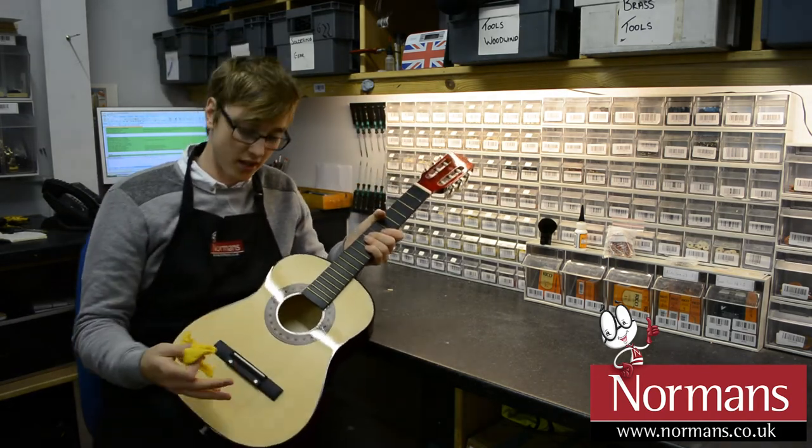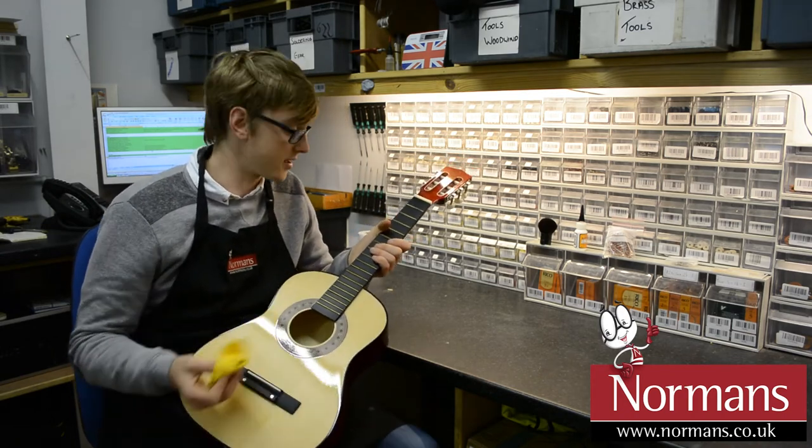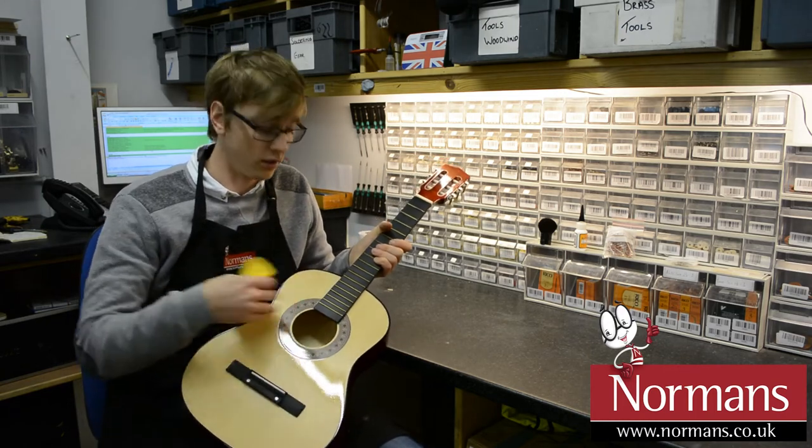Obviously that will take off any of the surface dust, and once you've done that, you're going to want to use lemon oil. You can use the same cloth or you can use a different cloth — it doesn't really matter, as long as you're not going to be wiping the cloth back on the body of the instrument.